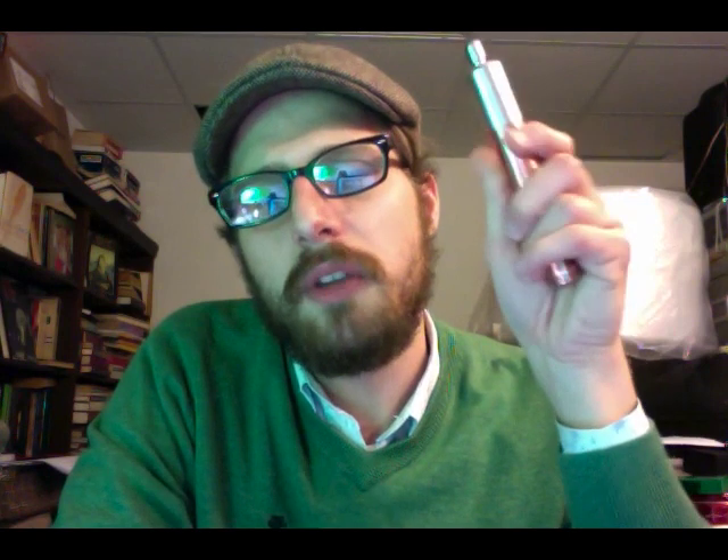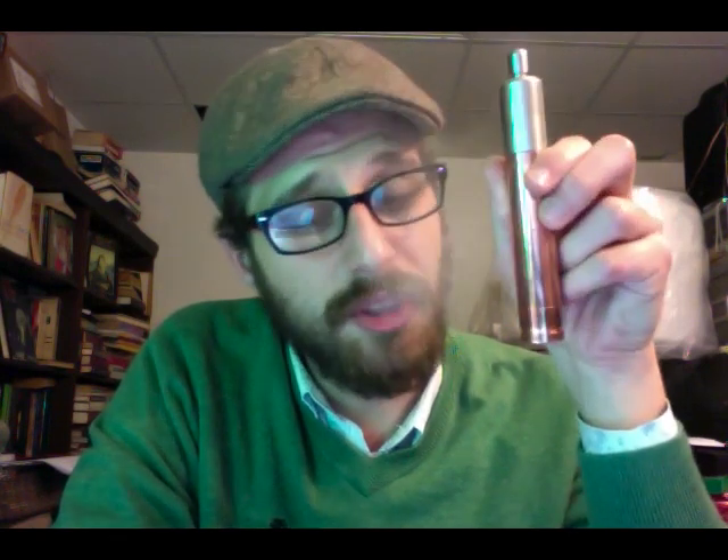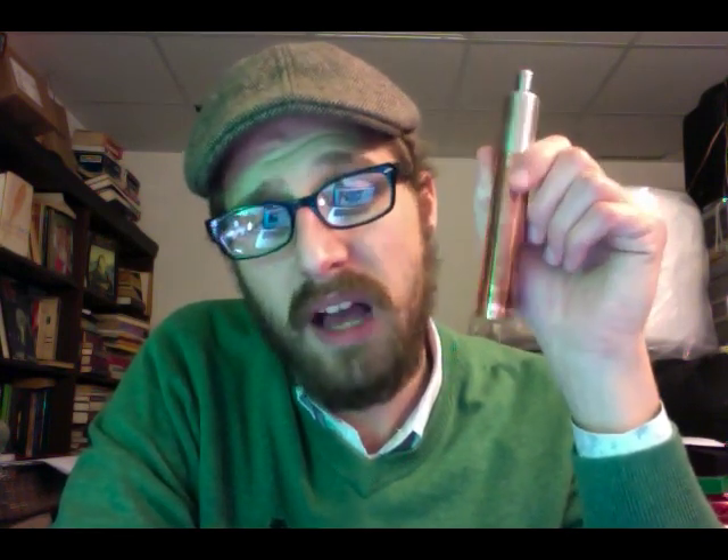There is a group buy going on for these right now — that is how you're going to get a hold of them. I've seen it posted in two places: Legit Group Buys and Co-ops, and 1.1 Group Buys and Vape Trading. A nice guy — Michael Harrell, I believe is his last name — is running it. Real nice guy to talk to.